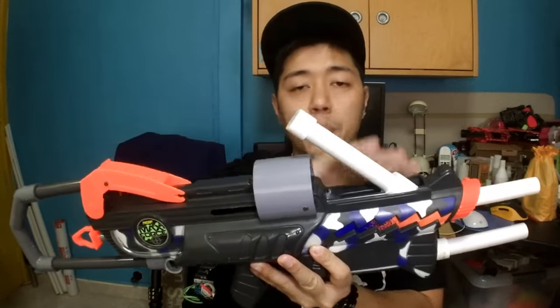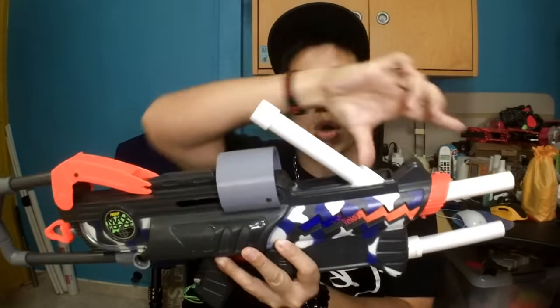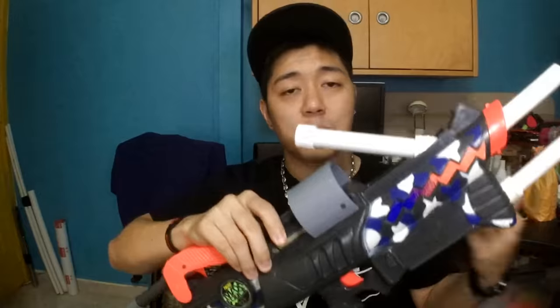I was actually experimenting with hoppers on this blaster. This worked out pretty well for a short clip hopper and a short barrel. This over here is a new attachment piece. In the past, this slot was actually used for a priming bolt. So in stock form, this blaster is like the predecessor to the Longshot - with a collapsible stock, a bolt priming action, and it's clip fed. That's the main reason why I fell in love with it.